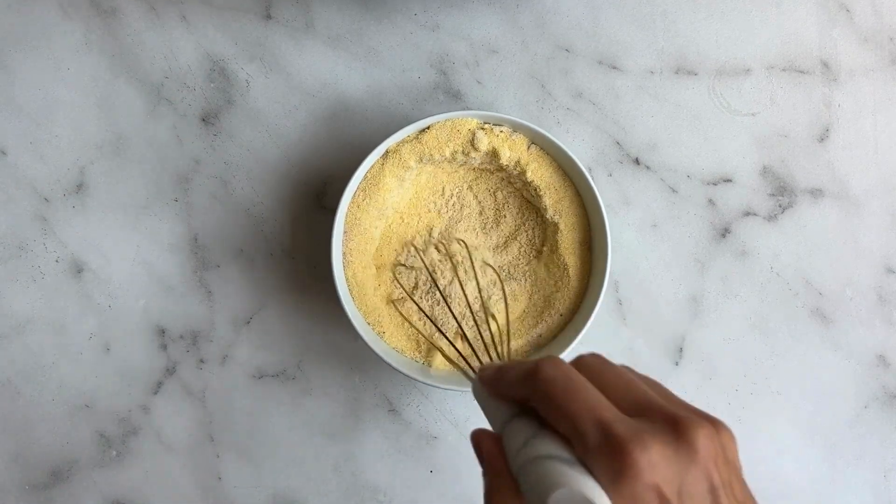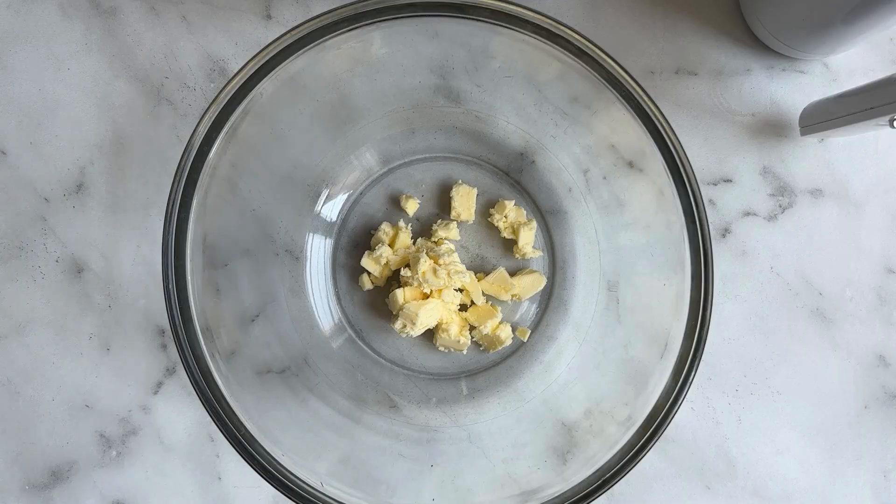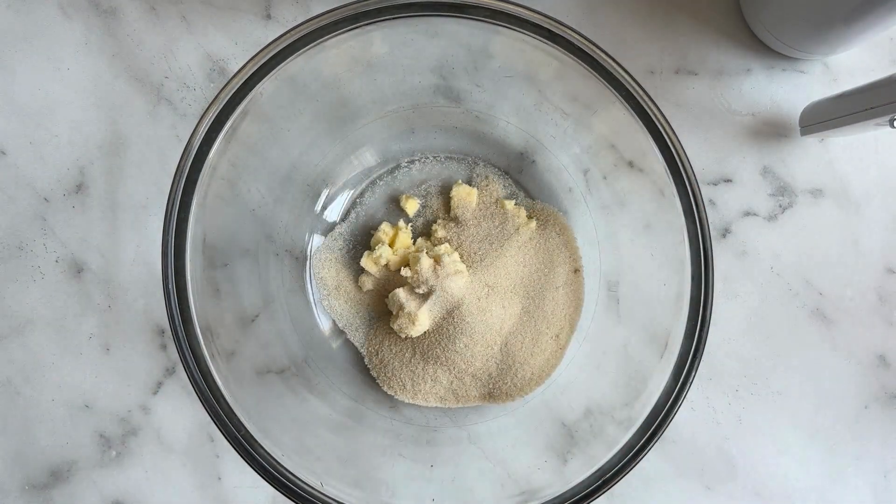This bowl is a little small, so make sure you use a larger bowl. Now you're going to add your softened butter to a large bowl and add the rest of your sugar, which is about half a cup.